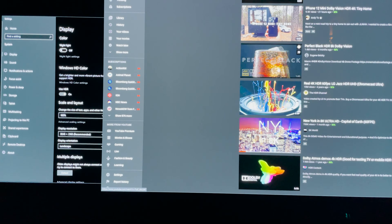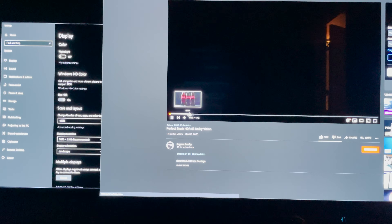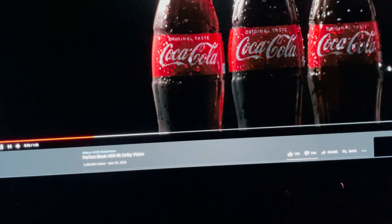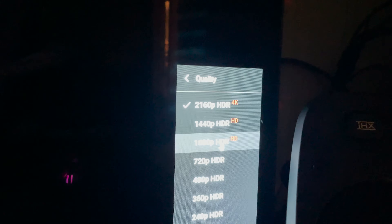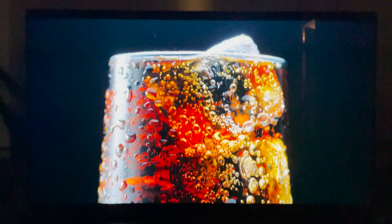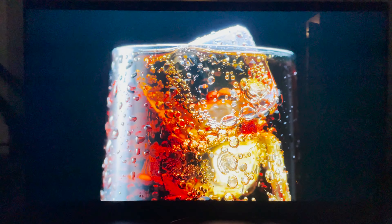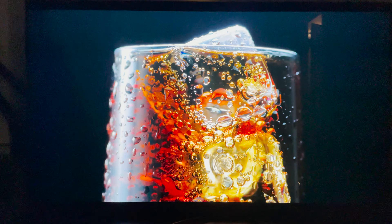Everything just looks really, really good. Here's a perfect black — let's see this real quick. So 4K HDR, make it full screen. This is just on the computer. I could do the same exact thing just using the YouTube app on the LG TV. But look at that — super crispy. And the cool thing is there's not really any glow. Since it's an OLED, the pixels just turn off, so perfect blacks.